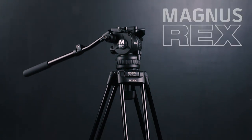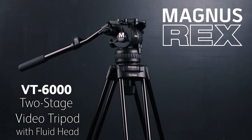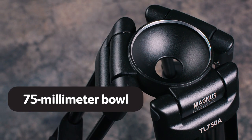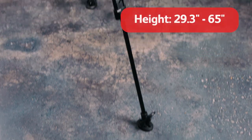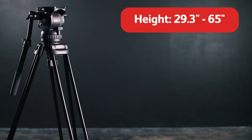The rugged two-stage Magnus Rex Video Tripod 6000 is built out of high-grade aluminum for lightweight rigidity and stable support. It has a 75mm bowl which will securely hold and balance cameras up to 17 pounds. The tripod has a minimum height of 29.3 inches and reaches a maximum height of 65 inches.